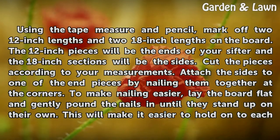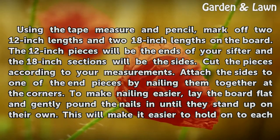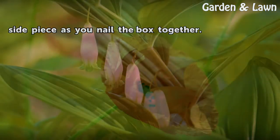Cut the pieces according to your measurements. Attach the sides to one of the end pieces by nailing them together at the corners. To make nailing easier, lay the board flat and gently pound the nails in until they stand up on their own. This will make it easier to hold on to each side piece as you nail the box together.